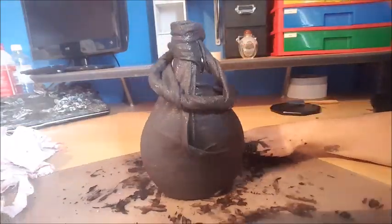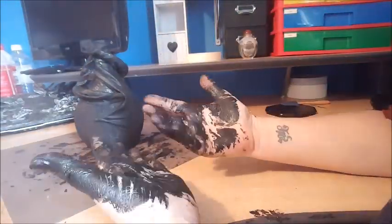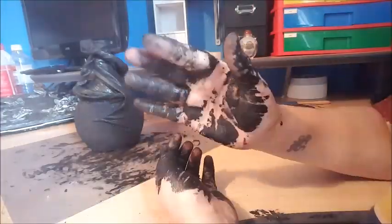I'm just smoothing down some edges there, and I leave it to dry for a couple of days before I do the color.